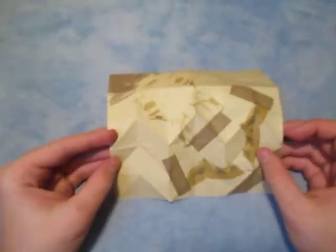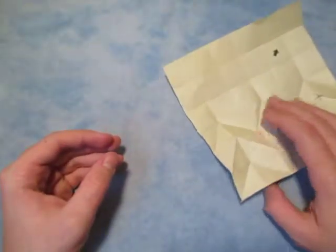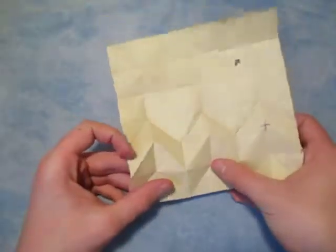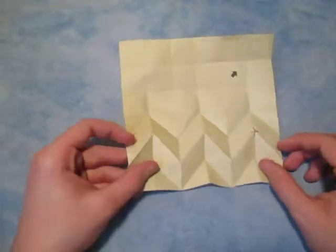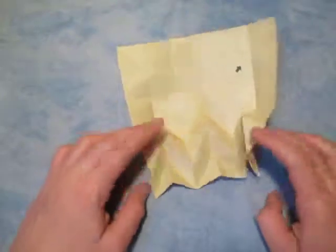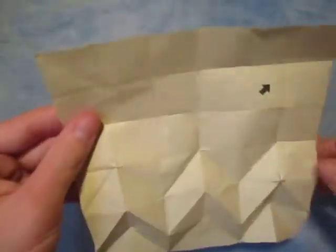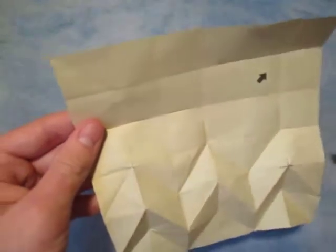There it is — the mountain folds, or on this side it's valleys. Let's see how the tessellation is taking shape: valleys, mountains, valleys. And now this next row is going to be mountains.